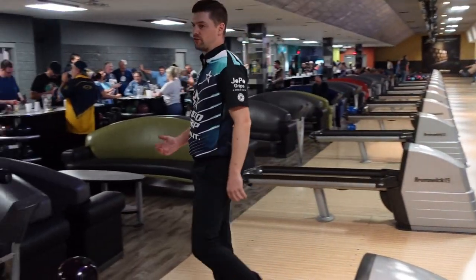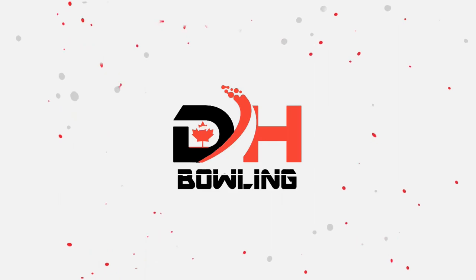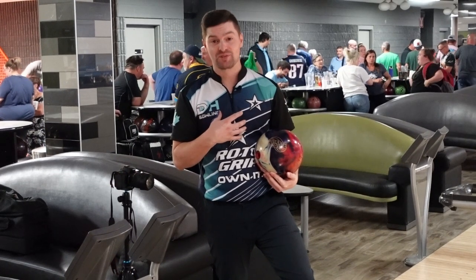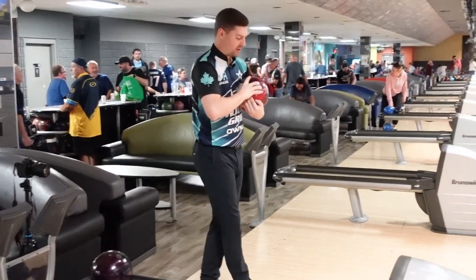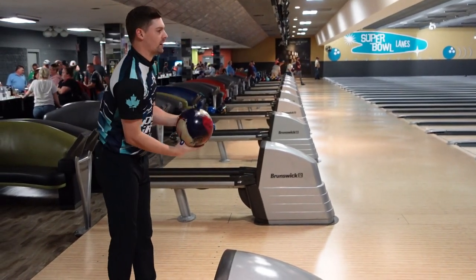Hey guys, welcome back to the channel. Thanks for checking out our review on the new Hustle USA — and since we're in Canada, I'm going to spell that with an 'eh'. We're going on a pattern after league here at Super Bowl Lanes, so this is where this ball would come into play. This is about game three or four on it, and let's see what this ball is capable of.